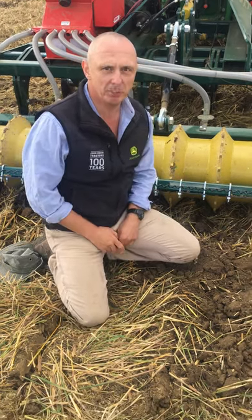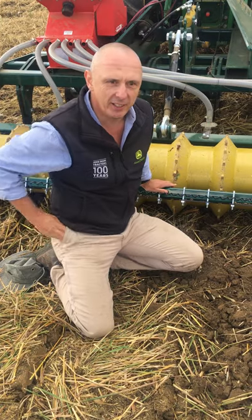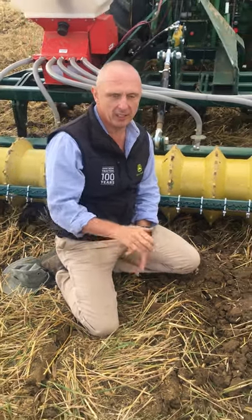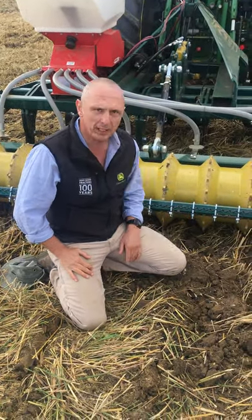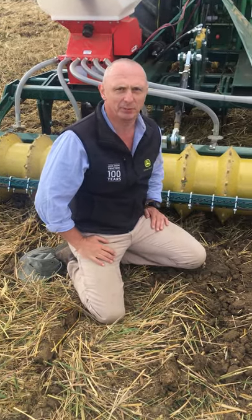Good afternoon, welcome to Project Lamport again. Today we have another exciting chapter in the trials we're installing here. We've been putting our low disturbance work in at two different depths, and Philip Wright's here and is just going to explain what we're finding and how we set the machine up.